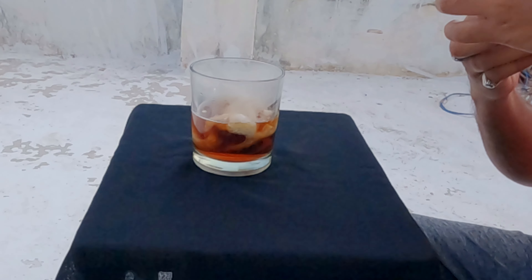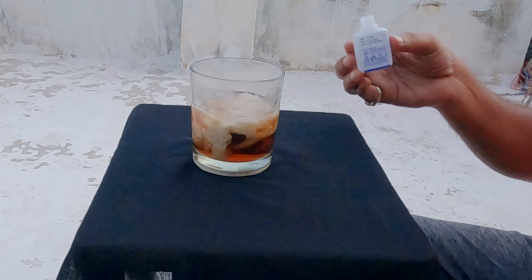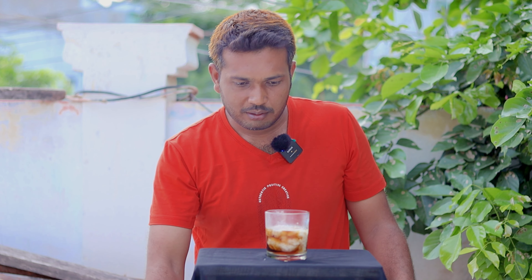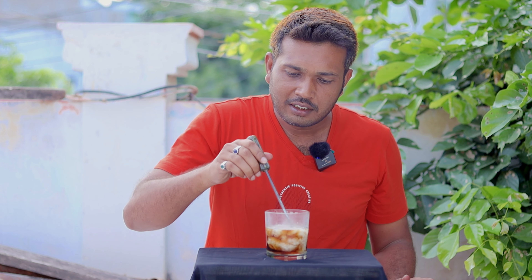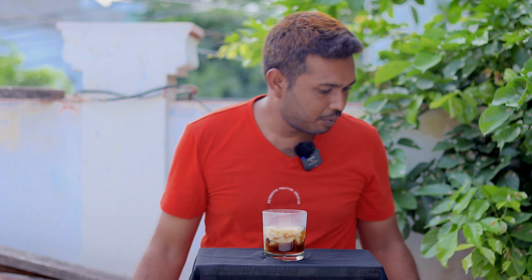Guys, this is not a big deal. One layer is not a big deal, one bottle is not a big deal. The second bottle is a big deal, guys. Let's try it.